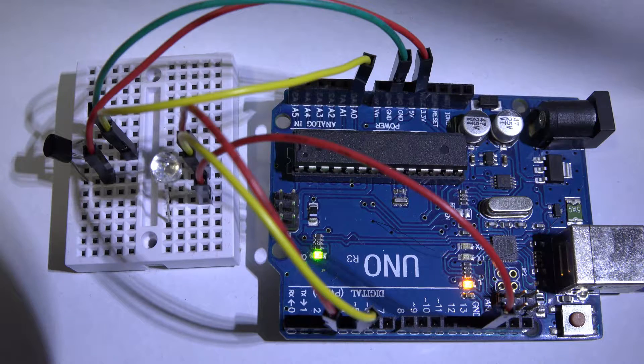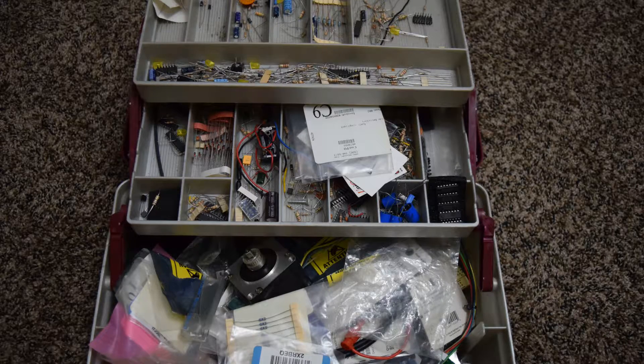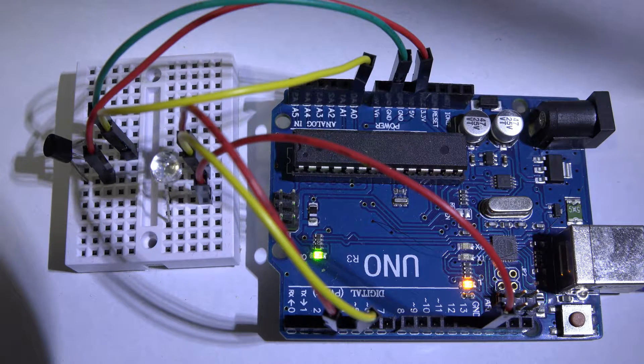I was looking around in my very unorganized toolbox and guess what I found — the LM35 temperature sensor in a TO92 package. I'll put the datasheet in the description. The code we're going to look at today should work with any temperature sensor that outputs a voltage linearly. The LM35 outputs 10 millivolts per degree C, and you can use that with an analog-to-digital converter and turn it into a temperature with just a little bit of math.